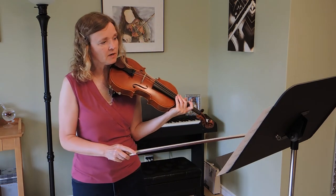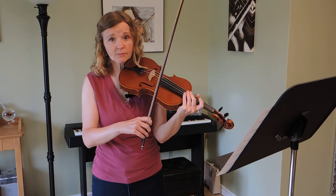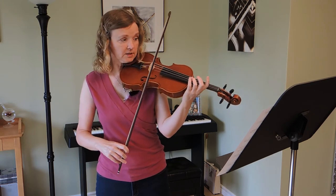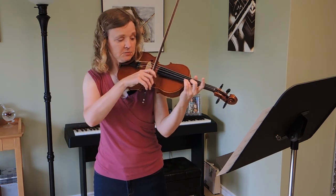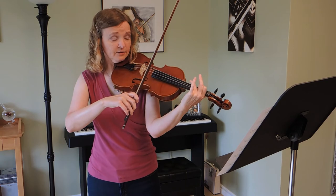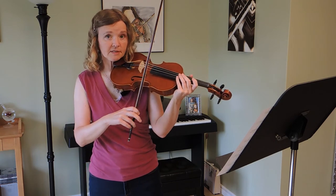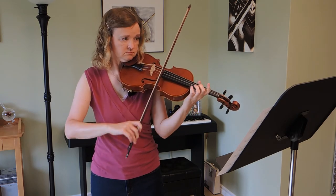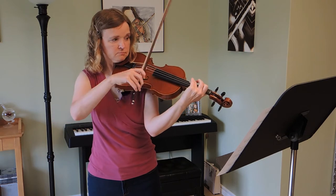The next part that's different is measure seventeen double stops. Notice which notes are on the top two strings, which notes are on the middle two, and which notes are on the bottom two — taking a little break between each of those groupings, so E and A string first. Do that a few times. Then we only have two on the middle two strings, and two on the bottom. When you put it all together, practice it forwards and backwards, doing the groupings as well.